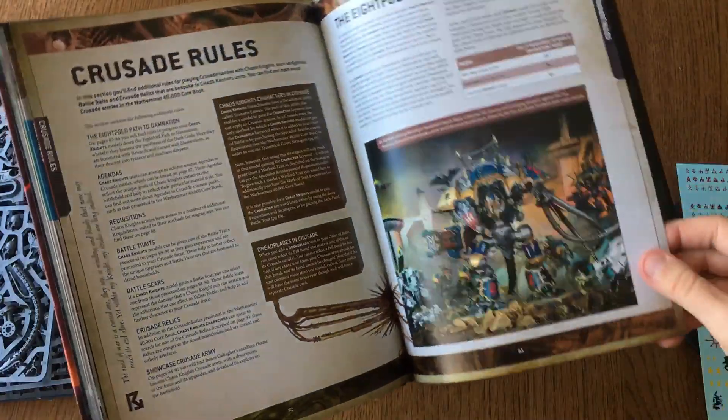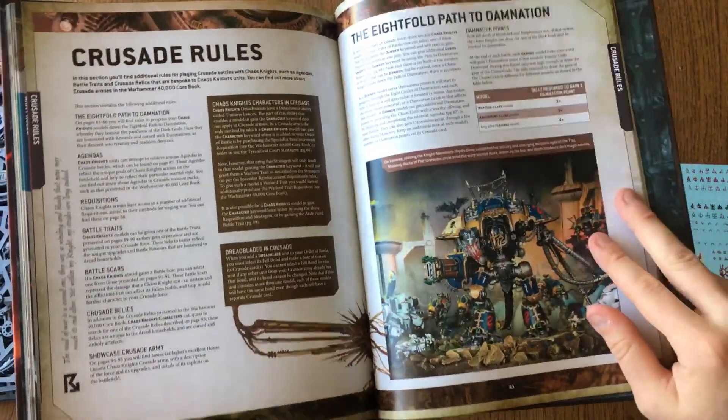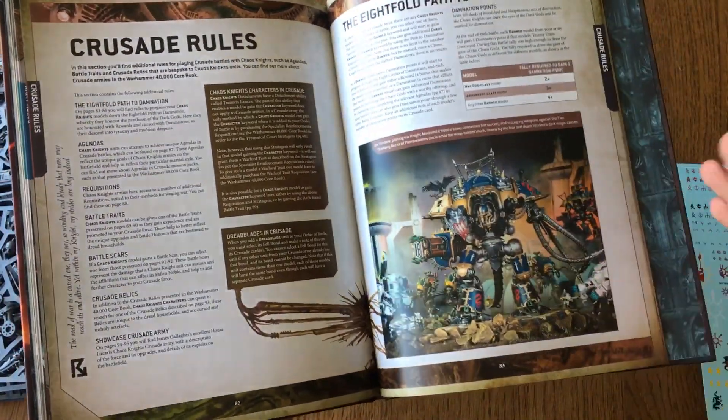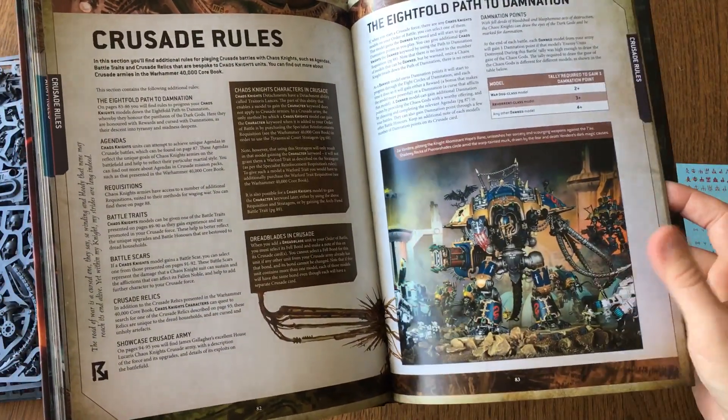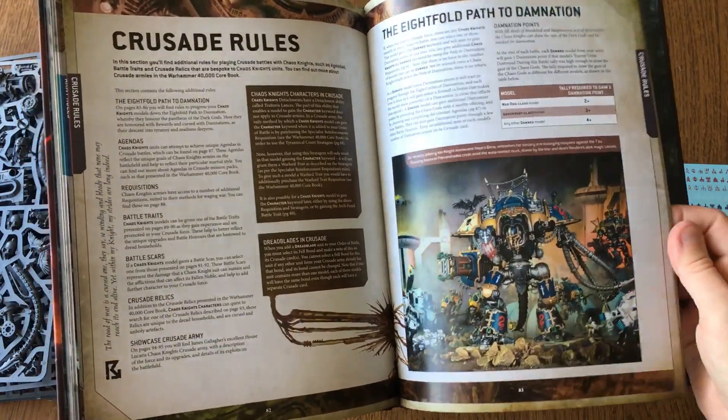Crusade rules — that's right, Crusade rules! We actually play Crusade most of the time. We don't really care about matched gameplay. Me and my friends actually play Crusade, so this is going to be really, really fun.